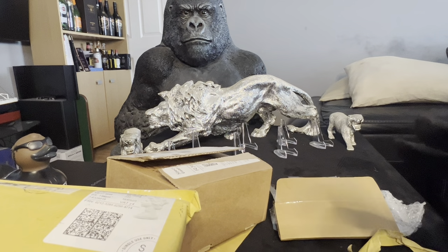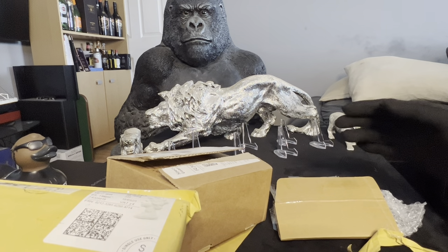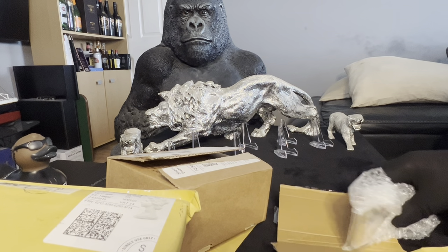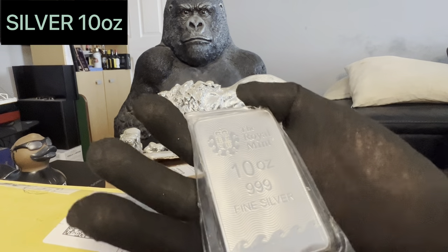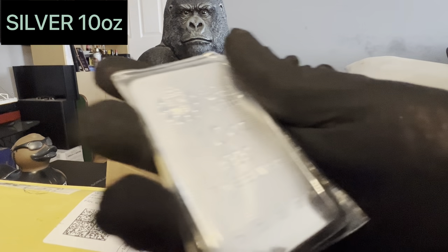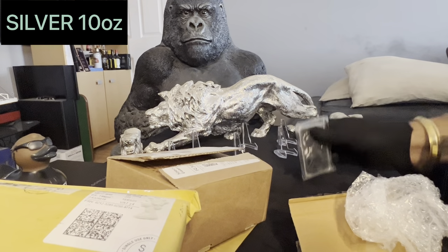Just to let you know I have pre-opened these — I don't have to slice them all up and take hours to unpack them because I just think that drags out the videos. I'm going to leave the best till last. We'll start off with this: we have a 10 ounce Britannia bar. Let me adjust the light a bit — still a bit shiny. There we go, a 10 ounce Britannia bar, so that starts off our order for the week.